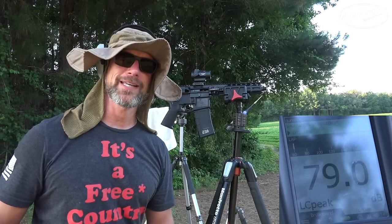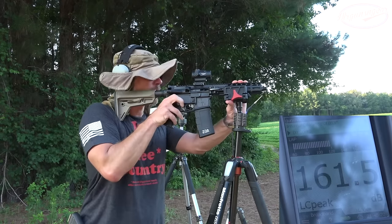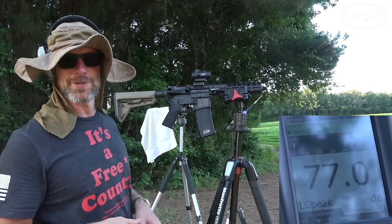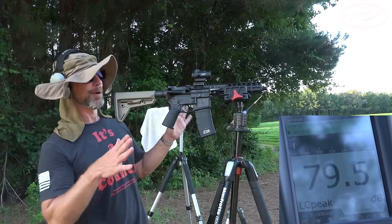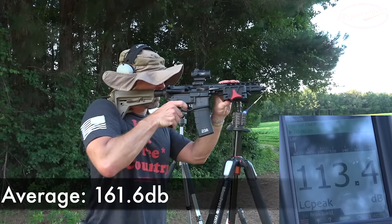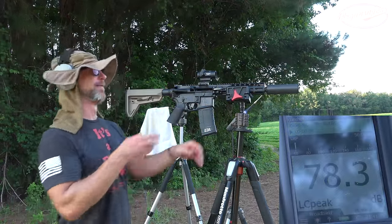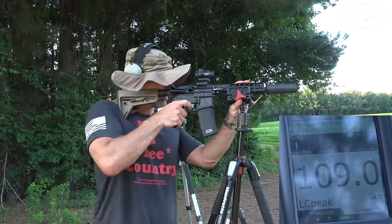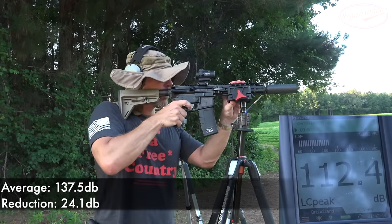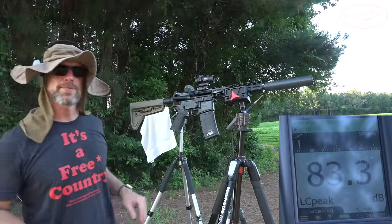I didn't account for the fact that I have the bolt carrier group set up for suppressed shooting — that is a Bootleg adjustable bolt carrier group, so it's not the fault of the gun, ammo, or anything like that. I'm just too lazy to change it. Now we're going to throw on the K-Can — everything is the same with the exception of the can. Then we remove that and add on the long configuration.